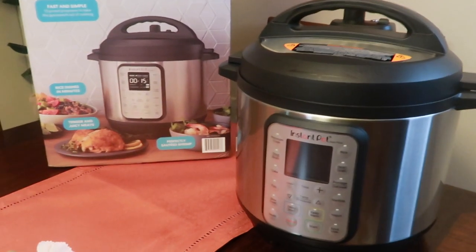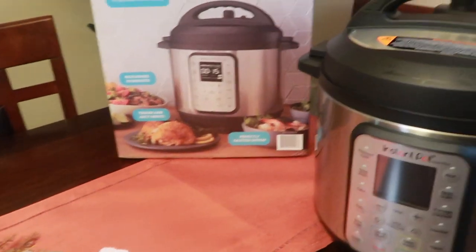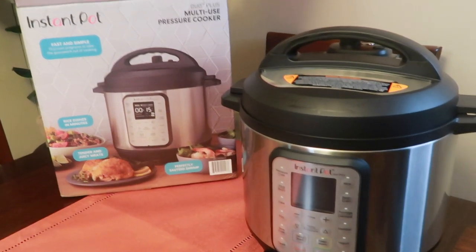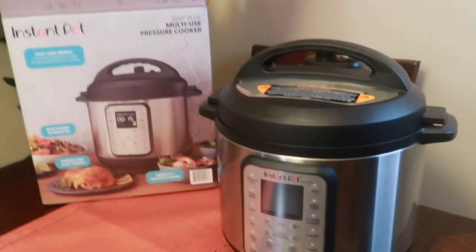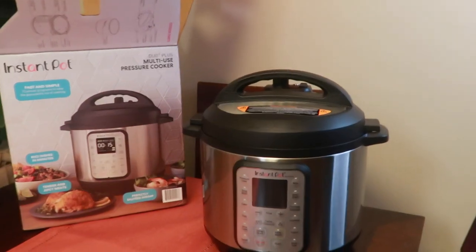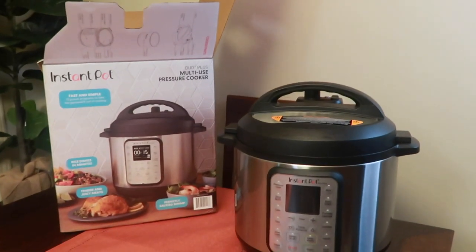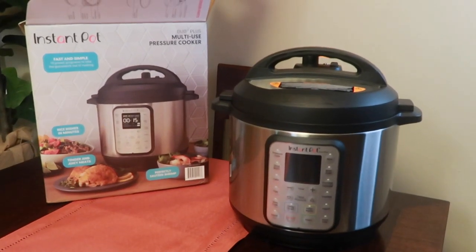Don't forget to like, comment, and subscribe. Let me know if you got this Instant Pot pressure cooker — what is your favorite thing to use in yours? I would have to say chili and pot roast were my favorites in my old one. So we're gonna see what it's hitting like in the new one. If you're interested in picking up this same Instant Pot, my sissy did order it from Amazon. I will drop the link for you.